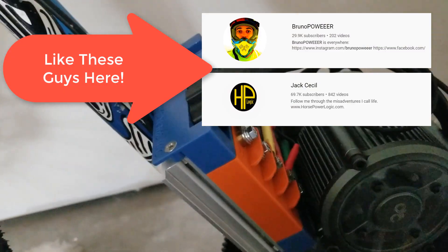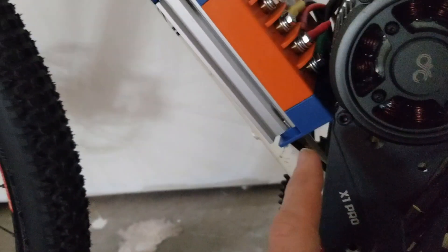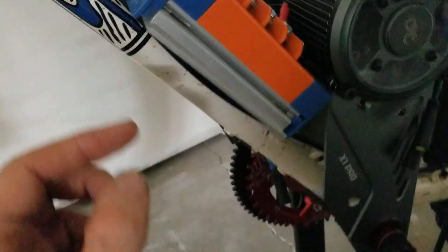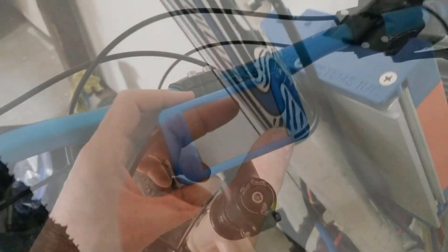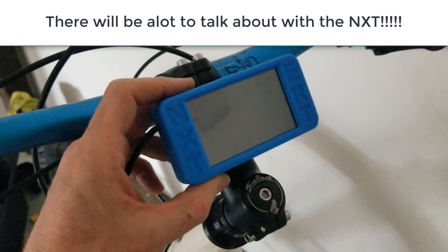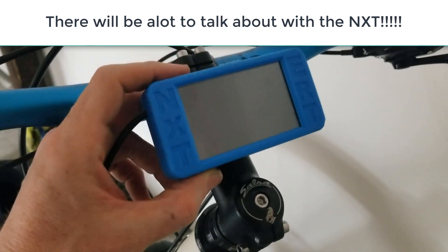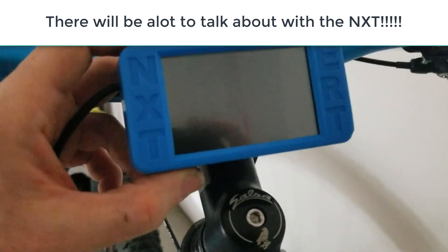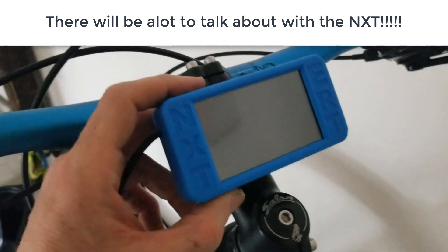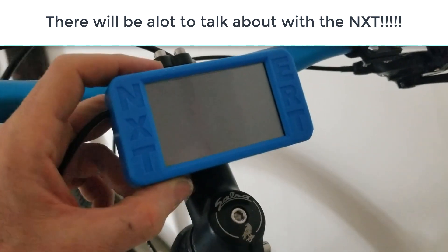There are plenty of other channels out there dedicated to extreme speed. What I really like are bikes that are enjoyable and fun to ride. The NXT display is coming up for the BBS HD and X1 motors, so what I'm going to do here essentially is get the bike NXT ready, and once it's released for the X1 I can then demonstrate why I think it will be such a big improvement to the way we ride these kind of e-bikes.